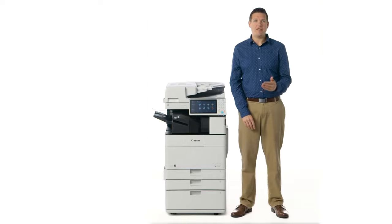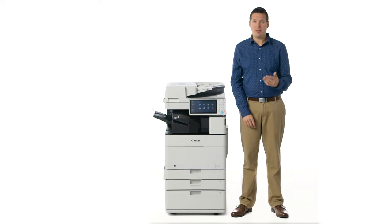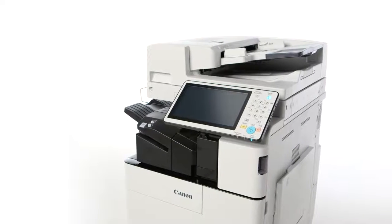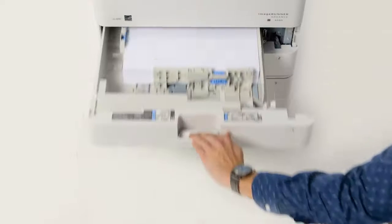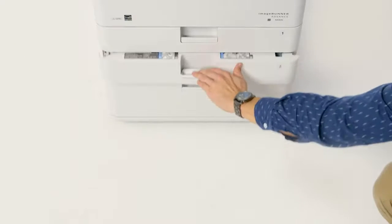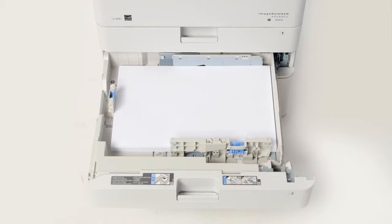The Image Runner Advance 4500 series comes standard with three paper sources and a paper capacity of up to 1,180 sheets. Cassettes 1 and 2 each hold a maximum of 550 sheets in paper sizes of up to legal and 11 by 17 respectively.